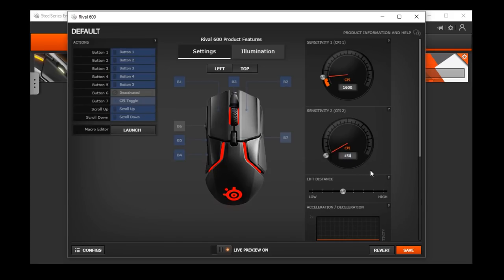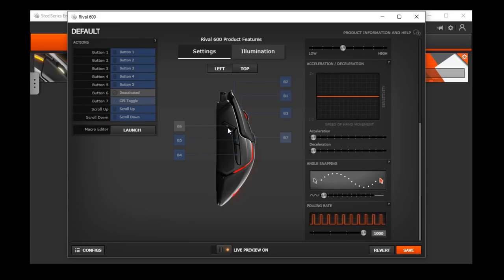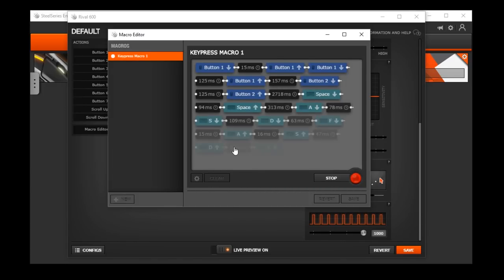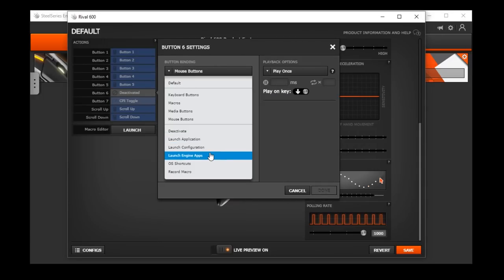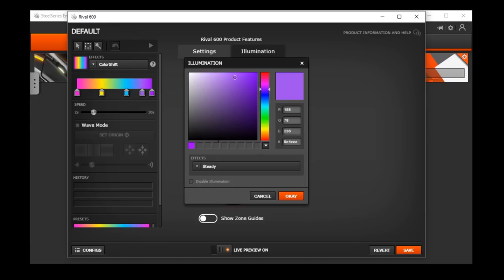In the software, you can change the CPI from 100, in steps of 100, all the way up to 16,000. Then there's lift-off distance, Excel, and usual options, and you can rebind the buttons to suit you. There's a keyboard commands section, a macro editor that allows some editing, and then media, mouse, and some others. Lastly, the RGB options — it has multiple zones and you can make your own gradients for each. The color looks smooth and accurate, but it didn't remember my CPI settings, so I don't think it has onboard memory for that.